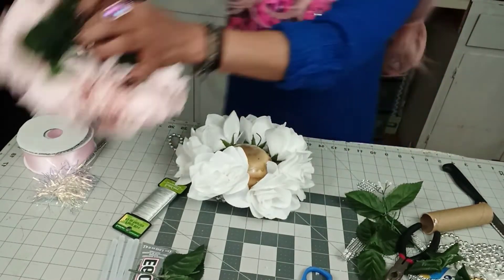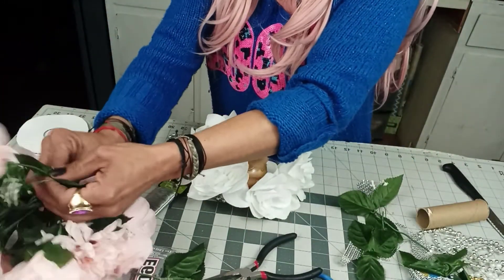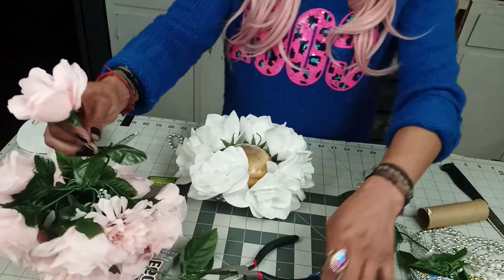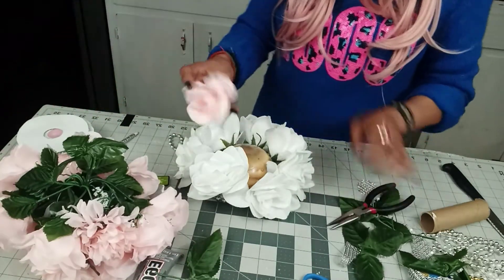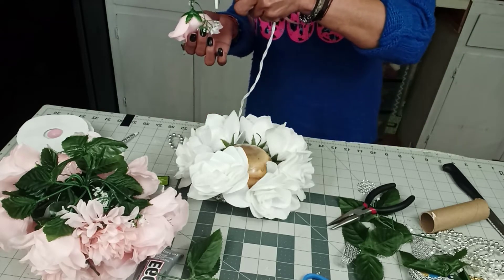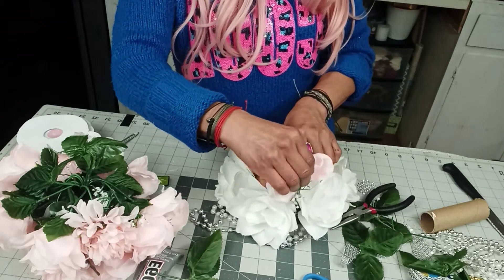We'll go to our pink roses. I do not want the green or the baby's breath that these have — maybe they'll look good. I don't know if you can tell, but these are two different sized roses. The bigger the rose, the less roses you'll need. So what I'm going to do is put them in between the whites.